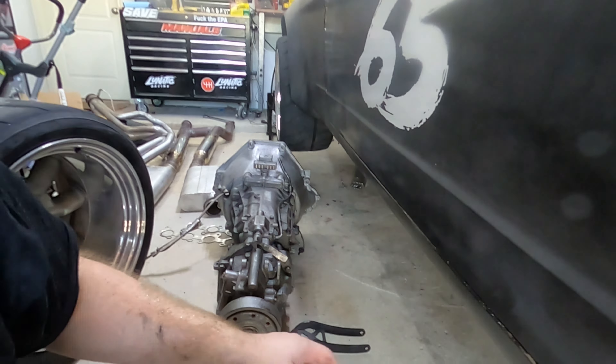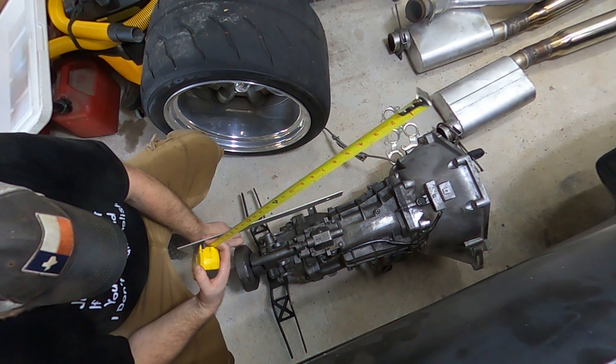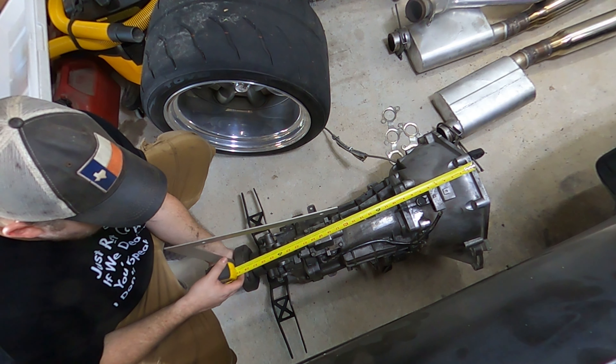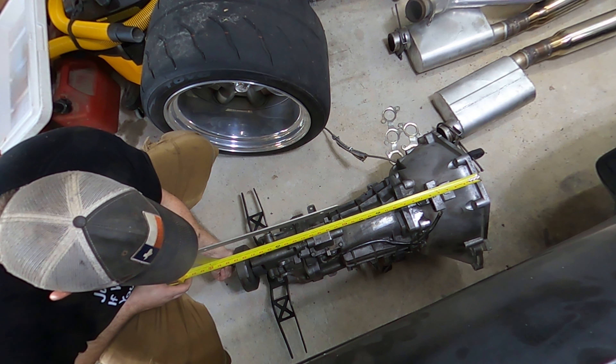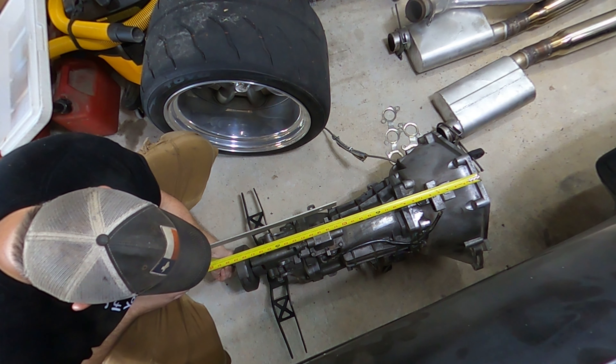Now we get to the next step. We have to measure for the drive shaft. We'll basically take the length of this transmission and get the measurement from engine to the differential so that we can give that measurement to the drive shaft shop and they can make us a brand new drive shaft.